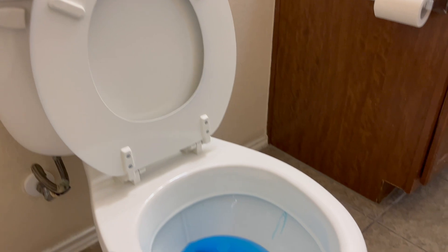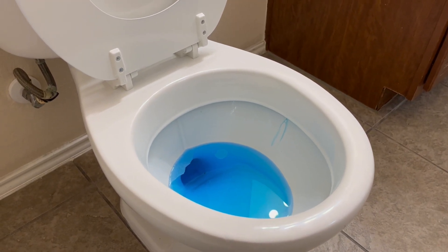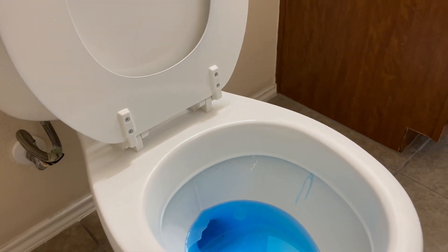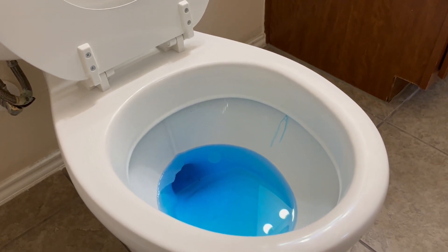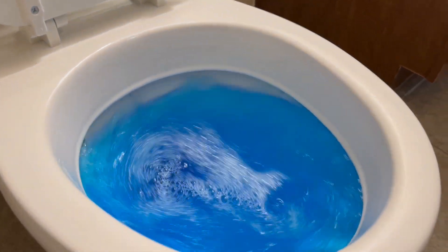This is the perfect time to do it because we have this lovely blue Hawaiian ocean water brought in special. This toilet leaks right around the base. Bear with me as I run out. This flush is insane — look at that.